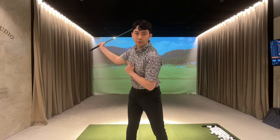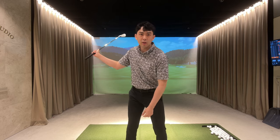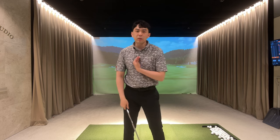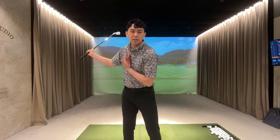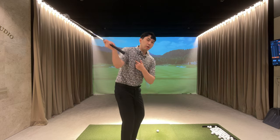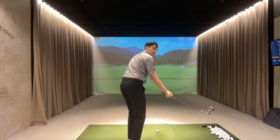In my opinion, with an iron especially, covering the golf ball is a really good thing. A lot of golfers have heard of the term covering the golf ball, but the issue many amateur golfers run into is that when I look at their golf swing, they tell me they want to cover and compress the golf ball with their irons. But what tends to happen is their trail side — their right side — is coming over the top.